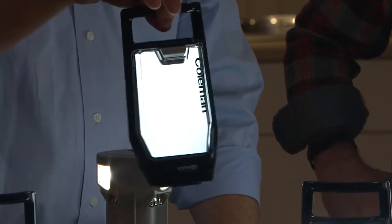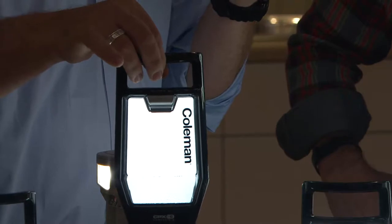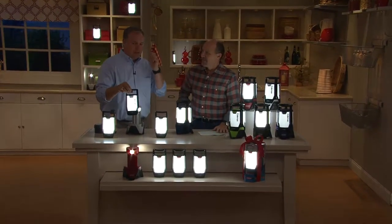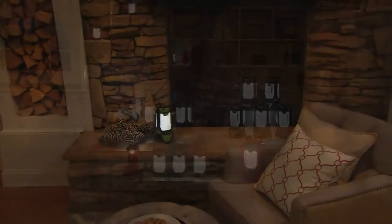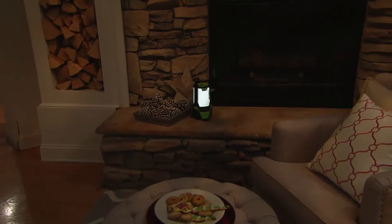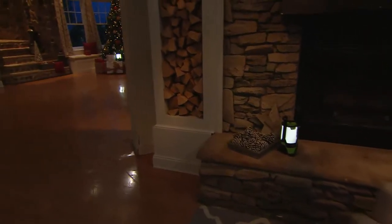114 years of development right here. You see that Coleman name? There are a lot of imitators out there — why do they imitate Coleman? Because they're really good at what they do and they make great lanterns that last. They've been around from the old kerosene lanterns to this modern new one.